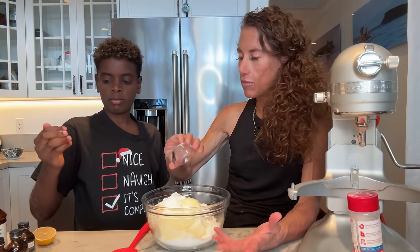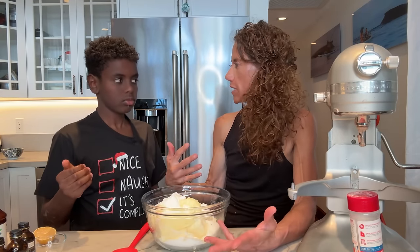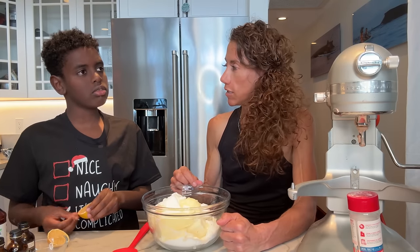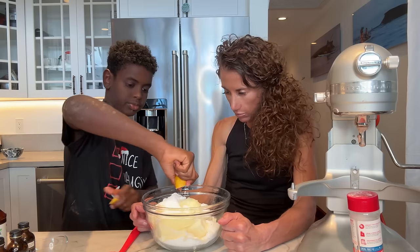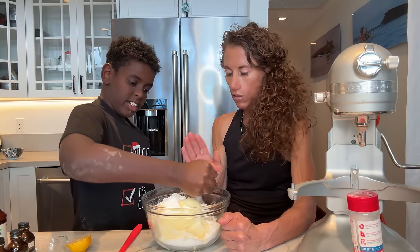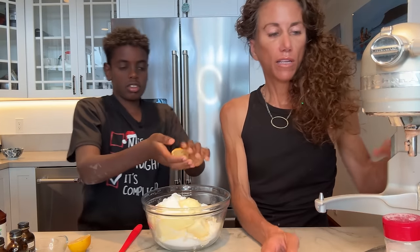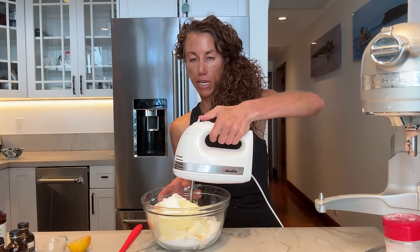We're doing almond extract because for some reason almond flavoring gives me the feel of Christmas — maybe it was the spritz cookies Grandma Nancy always made. You can squeeze that lemon right in here, make sure no seeds. I deseeded it already. Adding lemon juice to a cream cheese frosting really just brings out a lot of delicious flavor. Now we're just going to mix this together.